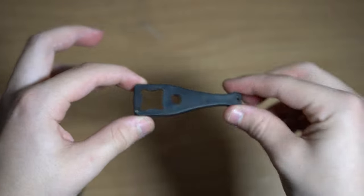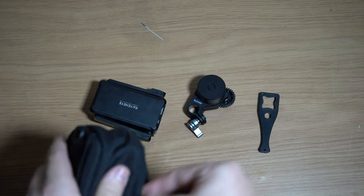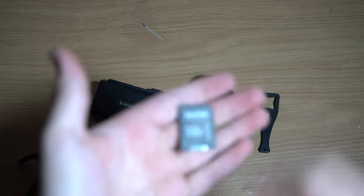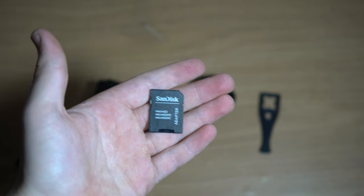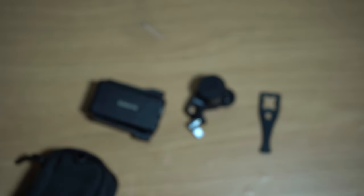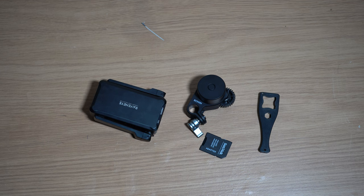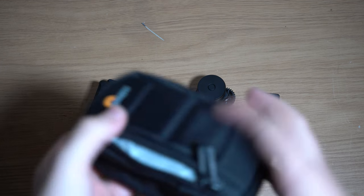In the front pocket of the Lowepro pouch we have a GoPro screw driver, a piece of paper, and a backup for the GoPro. There's also a full SD to micro SD converter. Normally there'd also be a spare camera strap quick release, but it's not in there at the moment. That's everything I keep in this little Lowepro pouch.